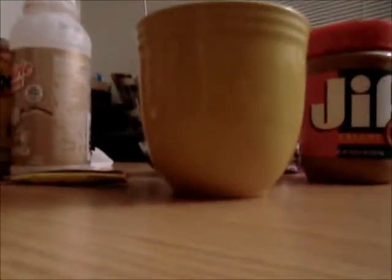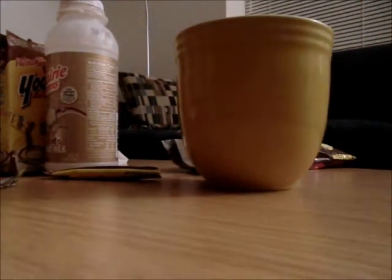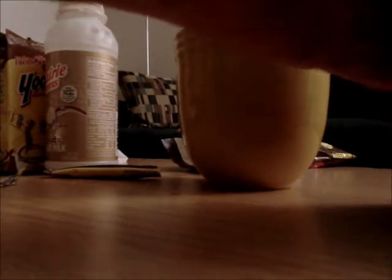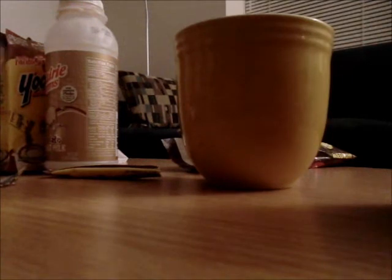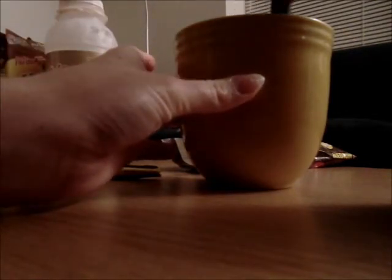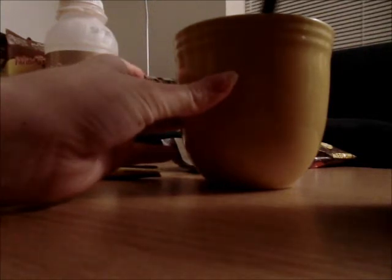Yeah, so now I am going to take the Jif peanut butter that I had. I got this at the store using a meal too. But you can use any kind of peanut butter — it does not have to be Jif. I know Jif is one of the more expensive brands. You can use off-brand, it doesn't really matter. I'm just taking one very large scoop of peanut butter and mixing it in my drink.